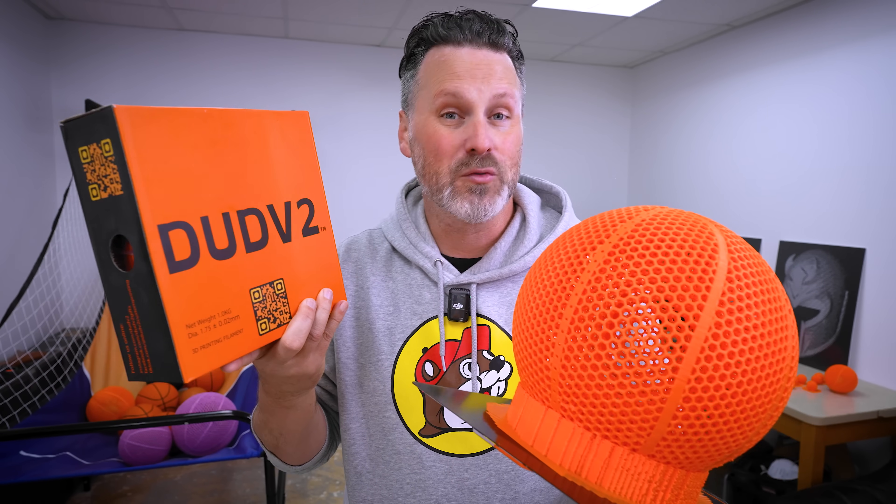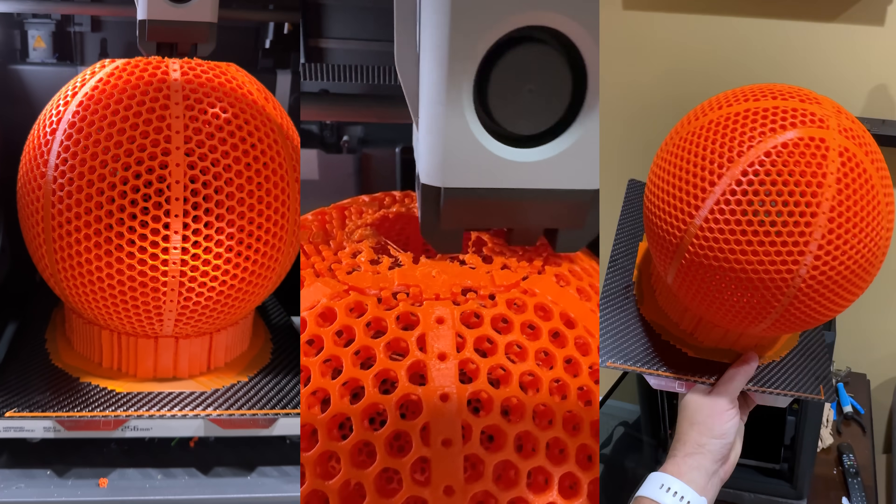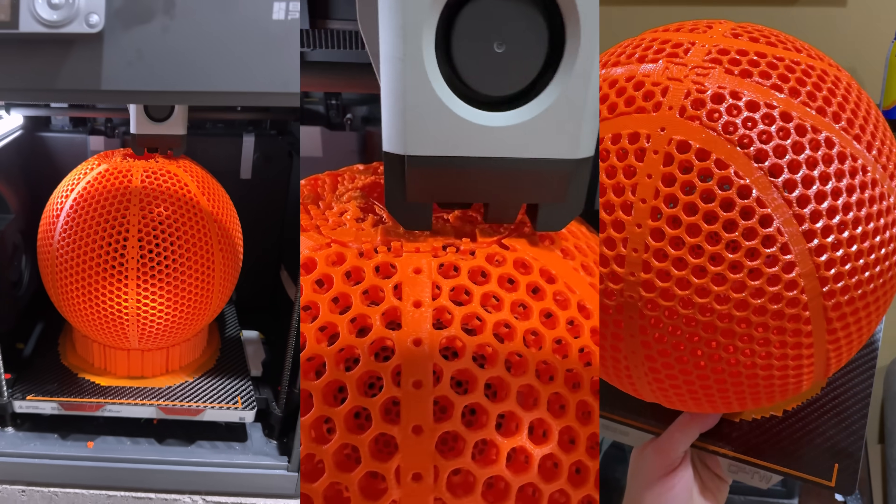And that actually brings us to the next filament that I wanted to test out that I haven't actually tried bouncing or even removing from the build plate yet, and that's from Dud V2. Found out about them through TikTok. It's a US-based company that's making this filament specifically for these basketballs.